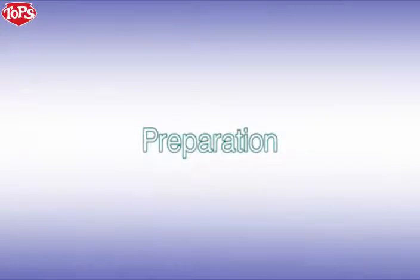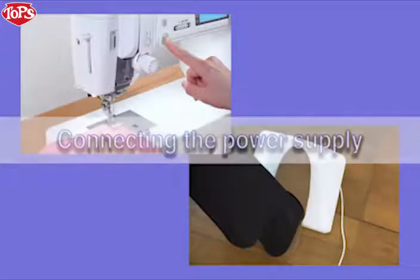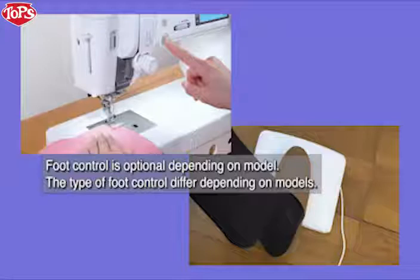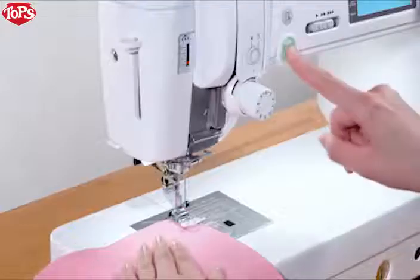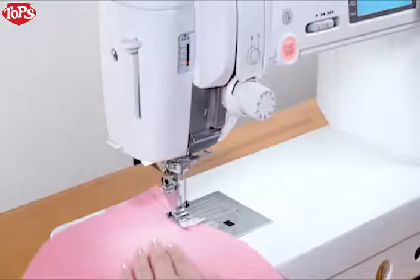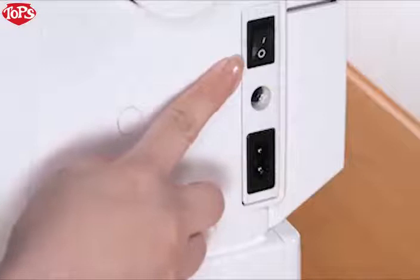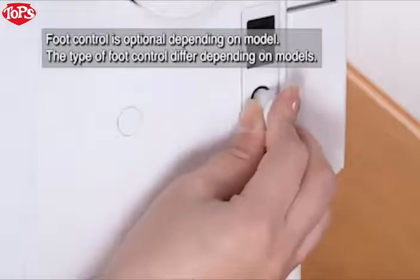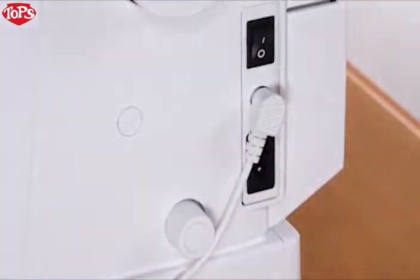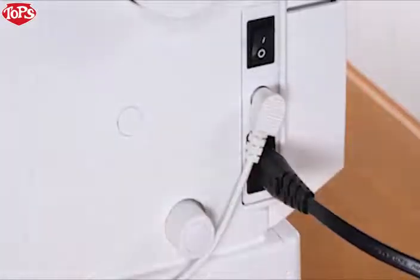Preparation. Connecting the power supply. This machine is equipped with a two-way speed control for sewing. You can use either the foot control or the start-stop key to operate the machine. Before connecting the machine to the power supply, make sure to turn the power switch off. If you use the foot control, insert the pin connector into the jack. Connect the power supply cord by inserting the plugs into the machine and a power outlet.